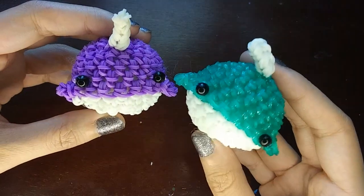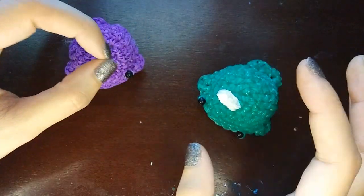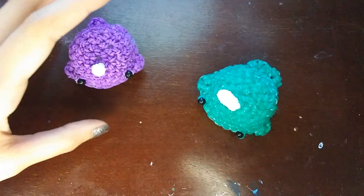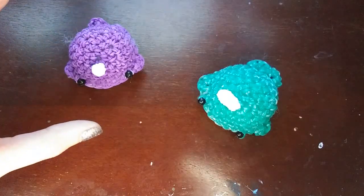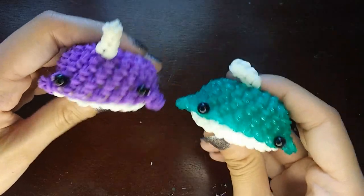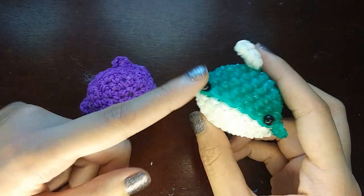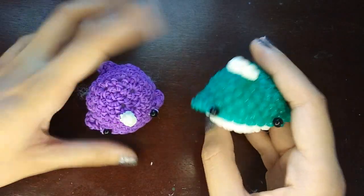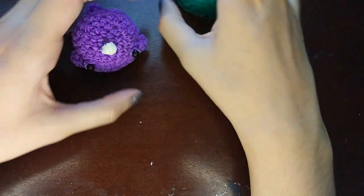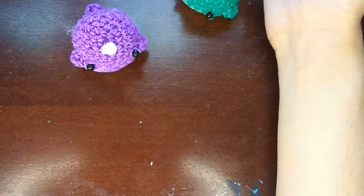I forgot to do the band count on these guys yet again, so I'll pop the band count in the description — you'll see the band count for the narwhal there. This is actually a super simple design because we pretty much attach everything except for the eyes and horn during the design. If you use safety eyes, you don't have to worry about the eyes. I'll have the pattern in the description if that's what you want to see.